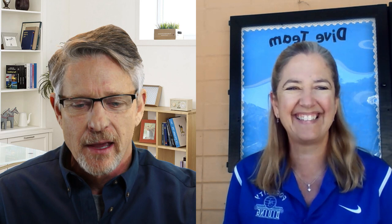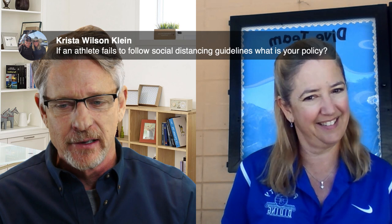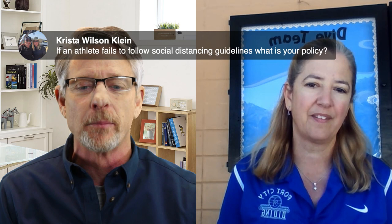Krista Wilson from SMU asks what happens to an athlete who fails to follow social distancing guidelines. Barbara's policy: the first time, she would speak to the parent so the parent can reinforce the rules. A second offense would mean the athlete would have to seriously reconsider their participation at this time.